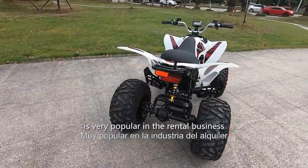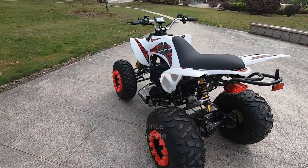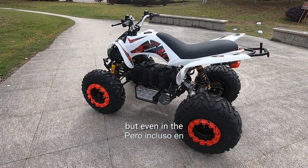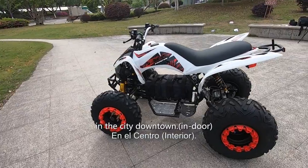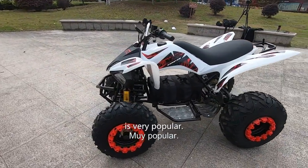The electric ATV is very popular in the rental business since this one runs very quietly — even in the city downtown it's very popular.